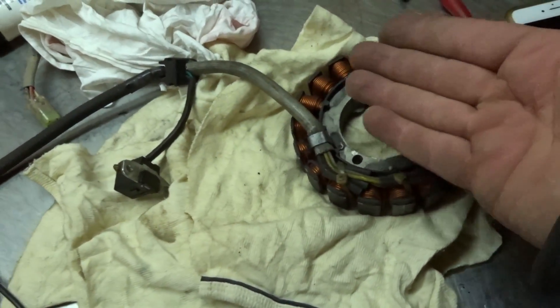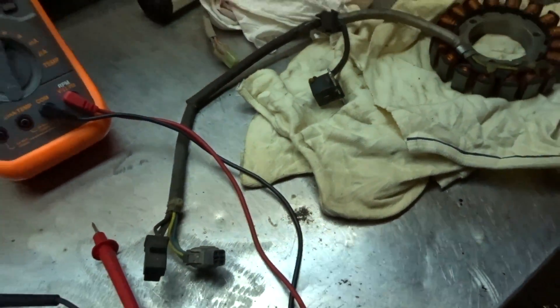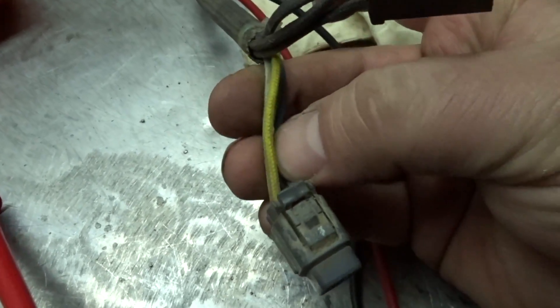This next test is going to be bench tested using a stator out of my Arctic Cat off the old engine to show you what you have to do. The last test used the plug with the three black wires; now we're going to use the other plug for some additional tests.